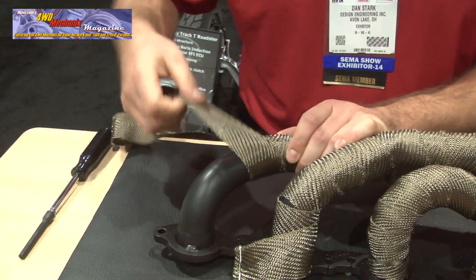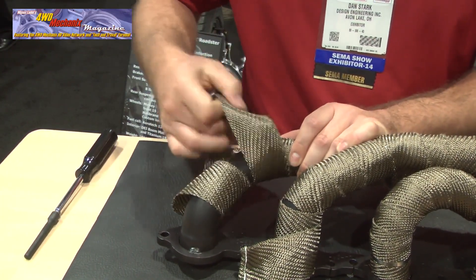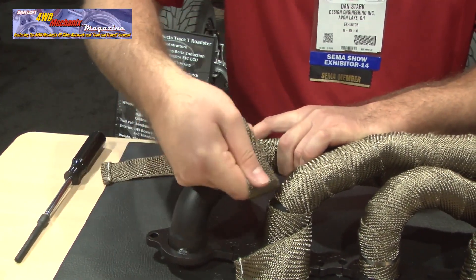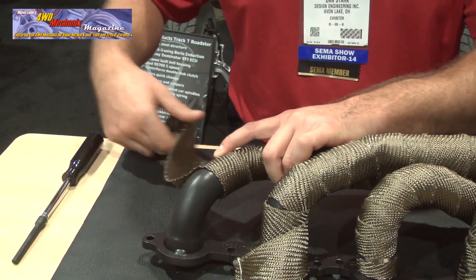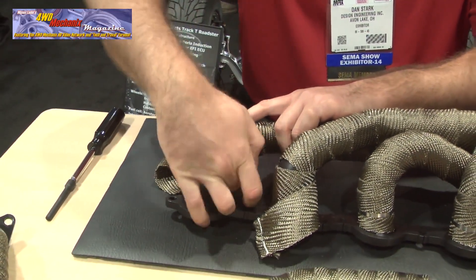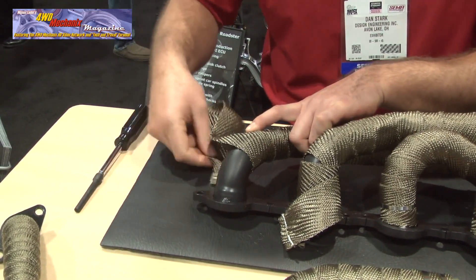You can see how much time it saves if you have the pipe primed with material, so you're not going around every revolution. Just make sure you pull tight on every revolution so you're going to have a good job.